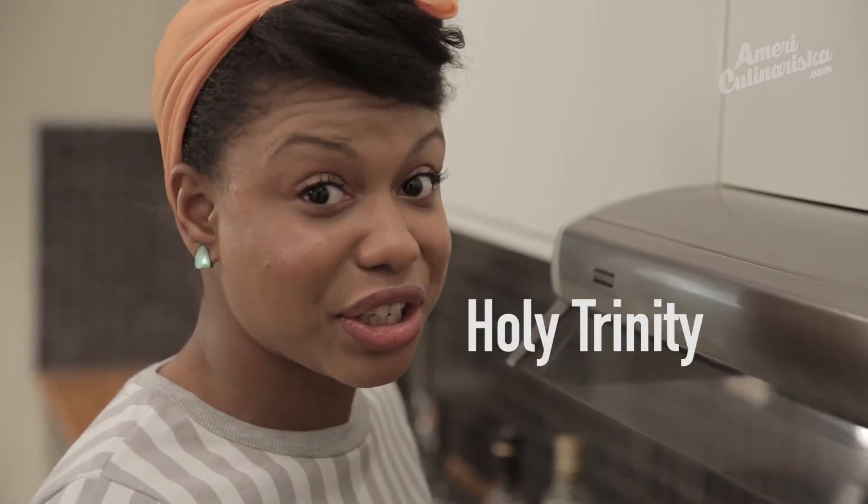But if you want a little direction, google sofrito — that's Italian or Spanish. Mirepoix — French. Or my favorite, the Cajun Holy Trinity. Good culinary knowledge, my tip to you.